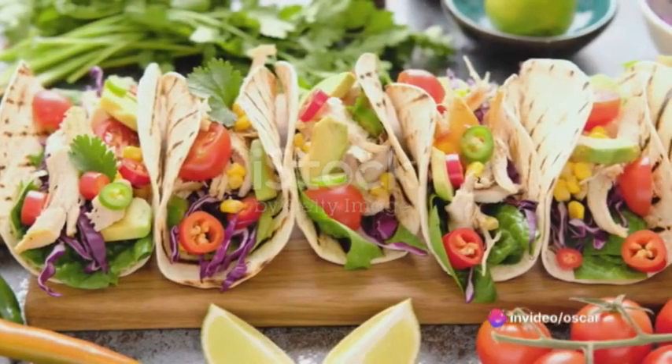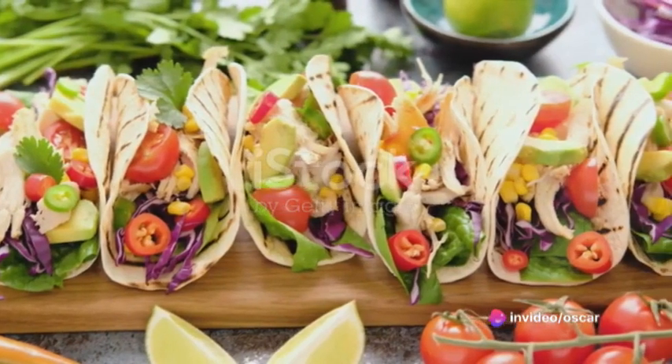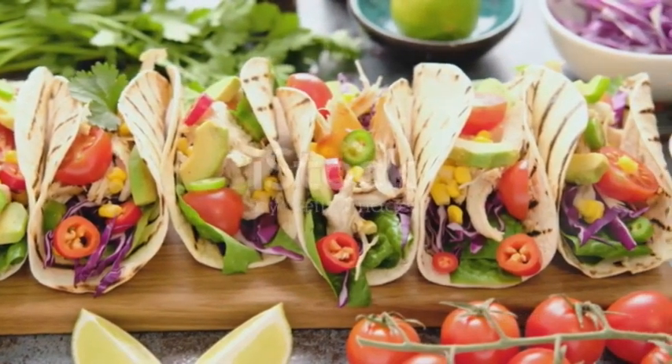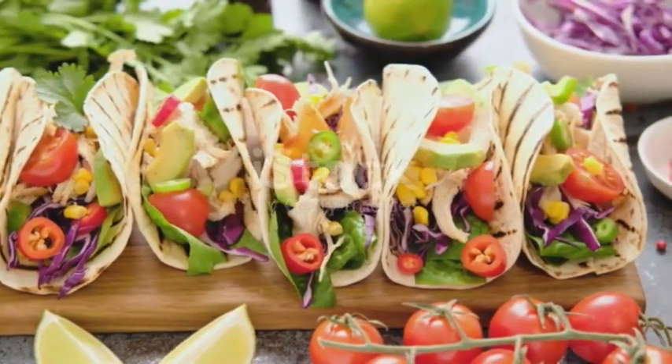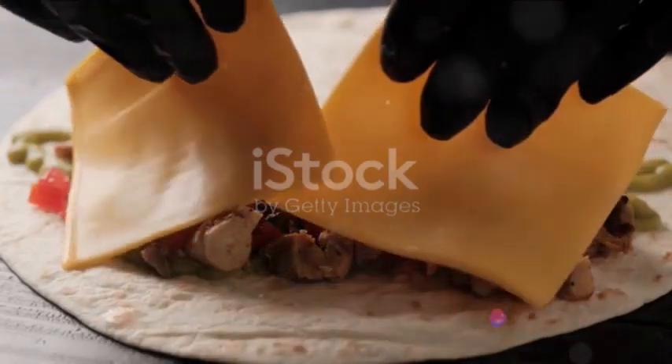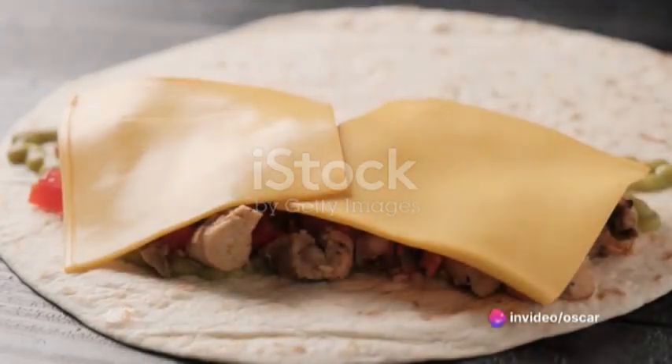Ready to spice up your kitchen? Good, because we're diving straight into the heart of taco creation. First off, let's rally our ingredients. We've got our meat, our vegetables, our spices, and of course, our tortillas. It's like a little party in your kitchen, with the tortillas playing the role of the humble yet indispensable host.